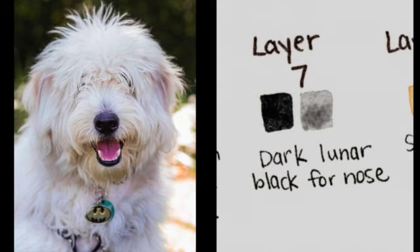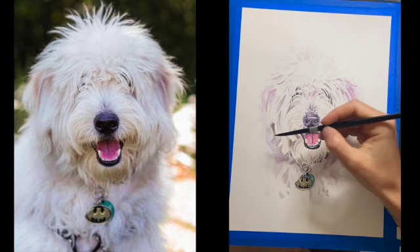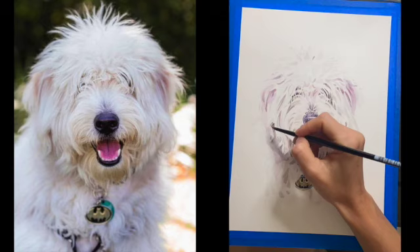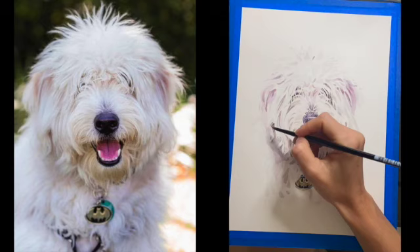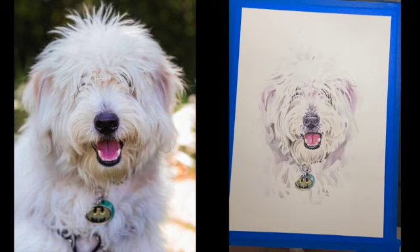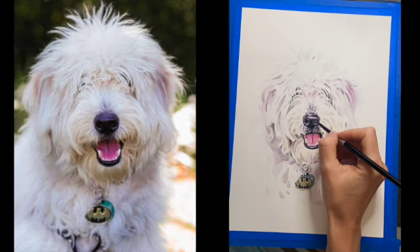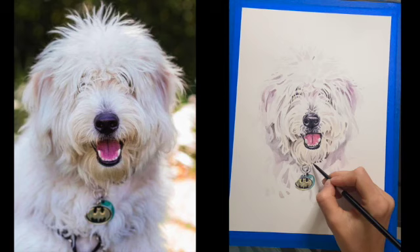For layer 7, I'm going to continue adding depth to my shadows. I'll use a dark Lunar Black for the nose and a slightly medium wash for some shadows. I'm going to start going around the outside of my dog and deepen some of these shadows using a medium wash of Lunar Black. Then I'm moving on to the nose, using a slightly less water-concentrated Lunar Black, making the bottom of the nose and around and inside the nostrils a little bit darker.